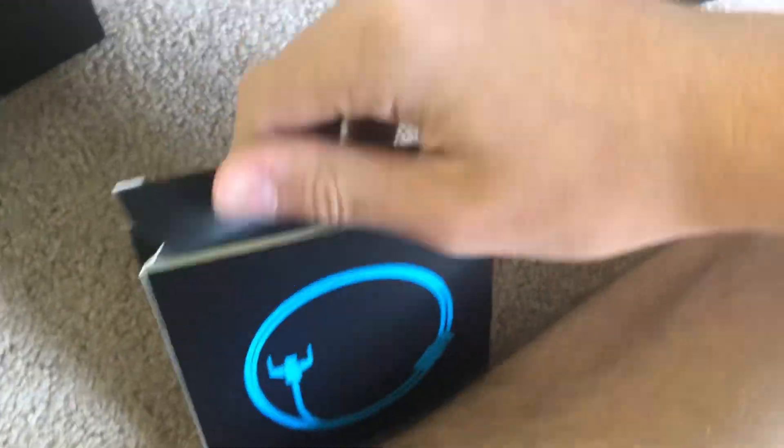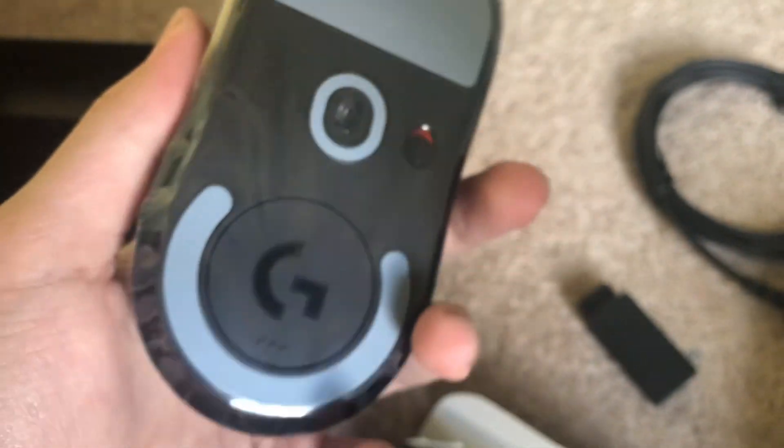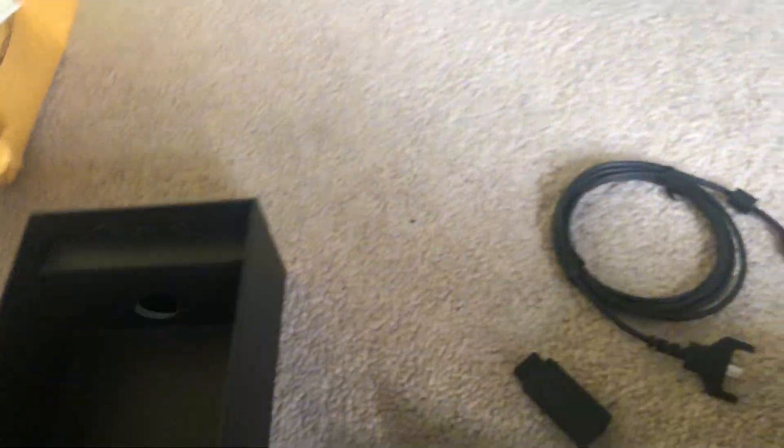I'm just gonna flip this open right here. There we go. Nice wire — this is for charging. And yeah, I heard it has pretty good battery life. Here's the front, so that's where you plug it in. Oh my goodness, I'm so excited.